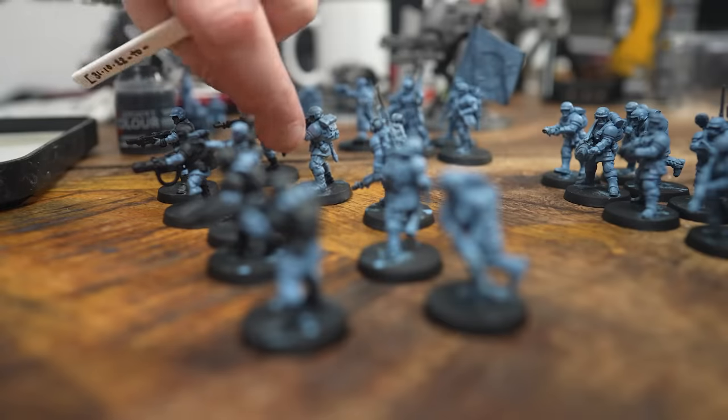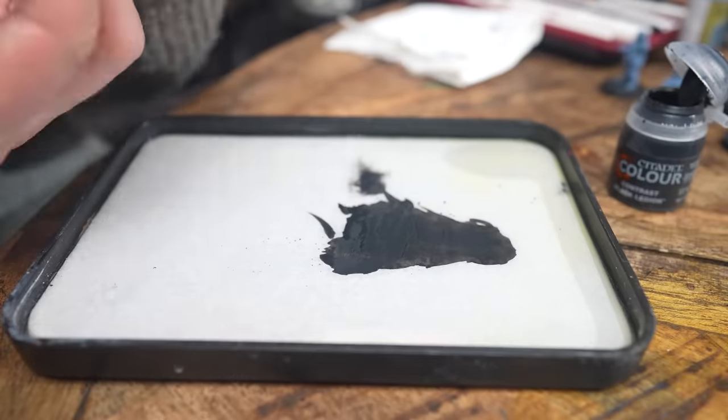It took me 45 minutes to overbrush all that grey, so I'm 45 minutes behind. I'm now blacking out, which is going to take about an hour. We opted to paint the gloves or hands black — a lot of leather gloves — to cut down on time, because that's what we're going for: speed.